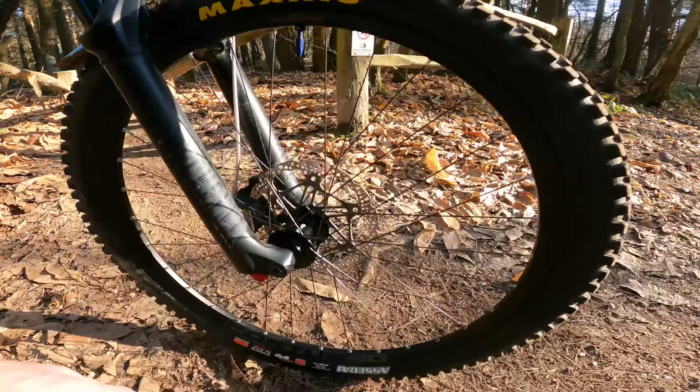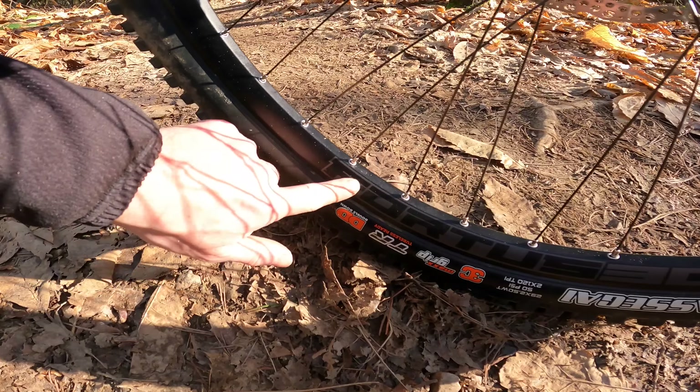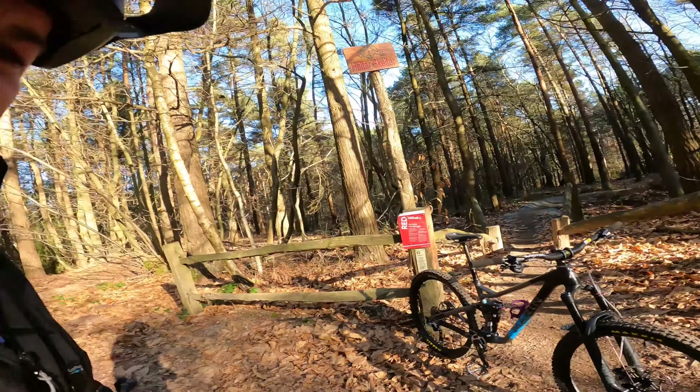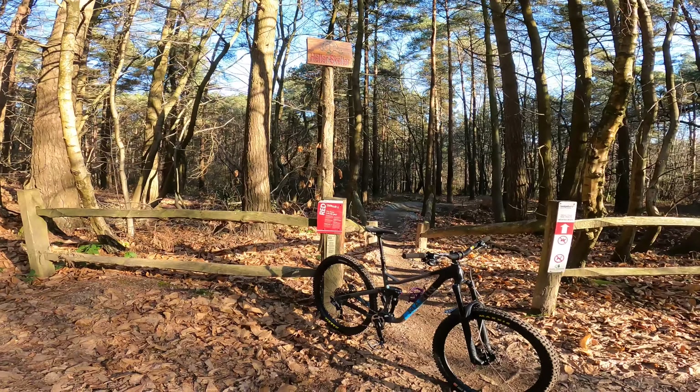Something I am really impressed about is these aren't stickers - they're actually etched onto the rims, which is really, really, really cool. So yeah, we're going to just drop in and do some more riding. First impressions on the wheels: awesome, loving them. Let's go hit some more trails.